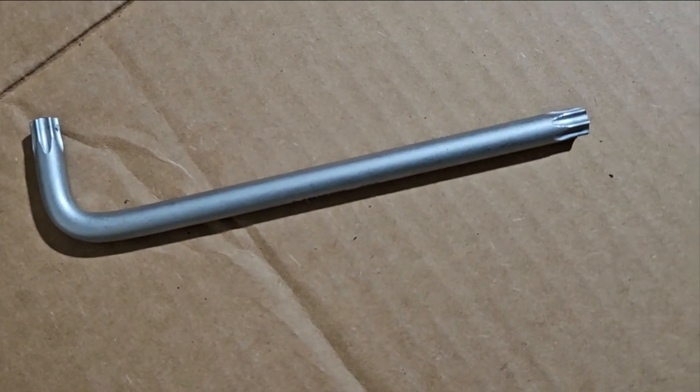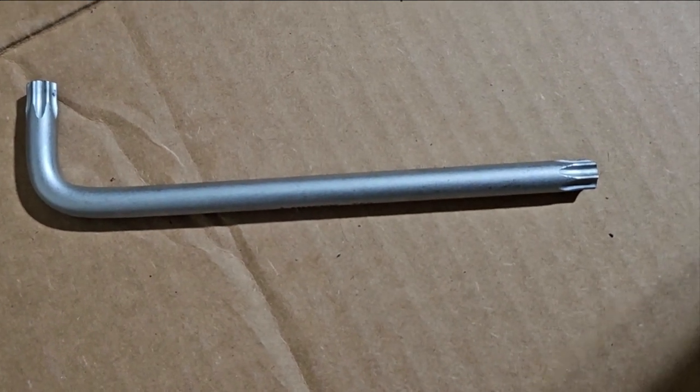What's up everybody, welcome to Scoops TV, I'm Dale. Today I'm going to show you how to remove this seat belt buckle from a 2003 F-150. The only tool you need for this job is a T-50 Torx bit.